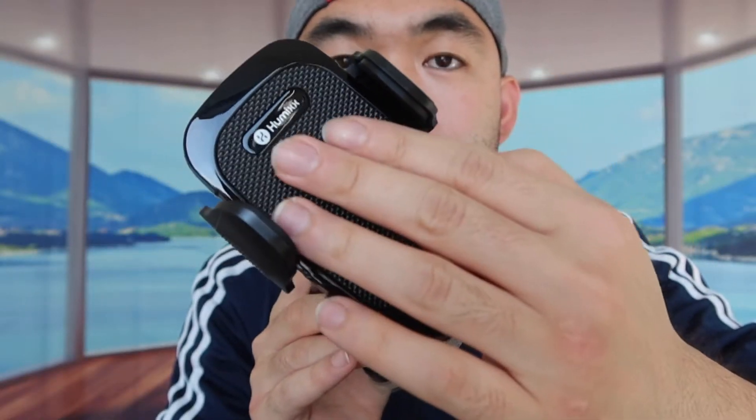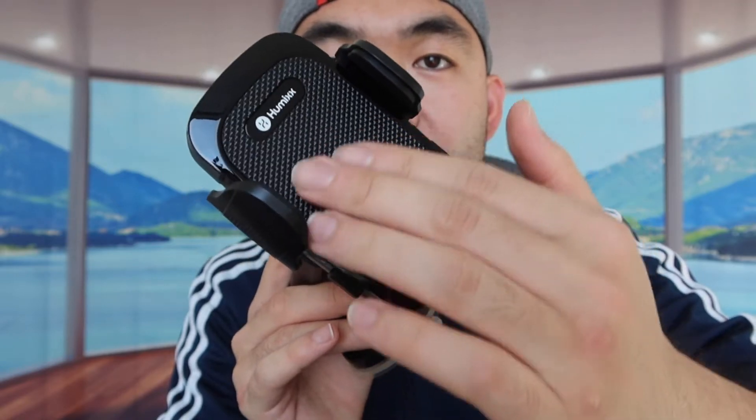This phone mount holder is compatible with a lot of different cases, ranging from iPhone 13, iPhone 13 Pro, iPhone 12 Pro, and the list goes on. When you feel the back part, it has a very good grip to prevent the phone from moving around when you put it on here. And right here we have the logo. That is basically everything on the product.